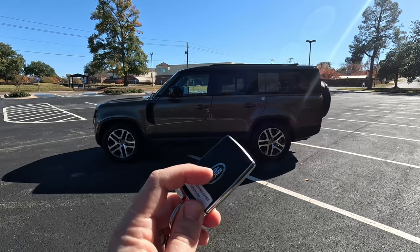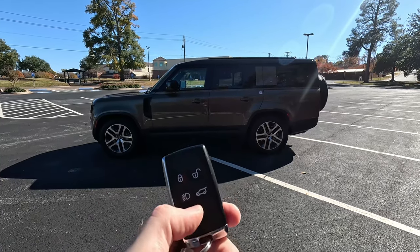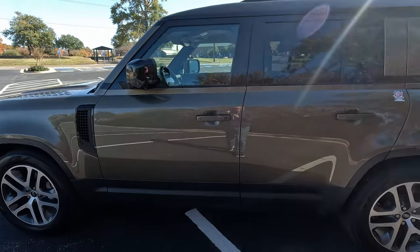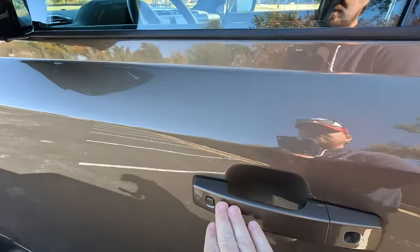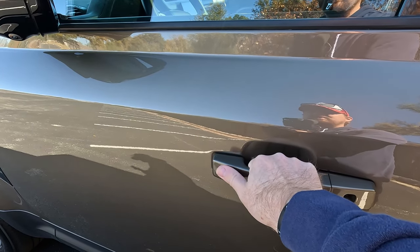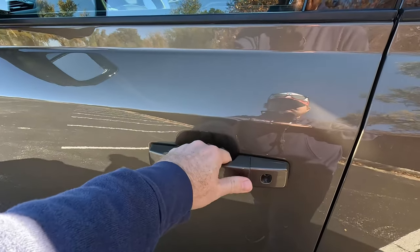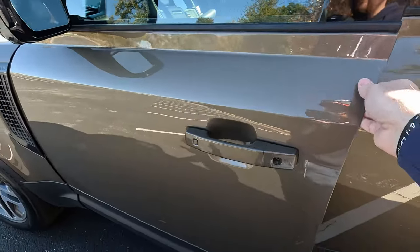The hatch is very easy to close — you don't have to slam it like on a Bronco or Wrangler. Now let's move inside. The proximity key has the Land Rover badge, not Defender. You get lock, unlock, headlights, hatch release, and a hazard button. There's no power-opening rear hatch because of the swing gate. When the vehicle is locked it folds the mirrors in for you. Interestingly, the door unlock button is on what I'd consider the wrong side — a small quirk as a left-handed person.